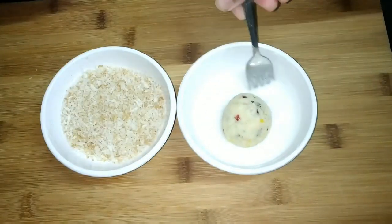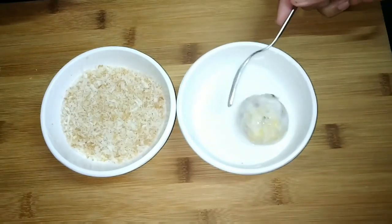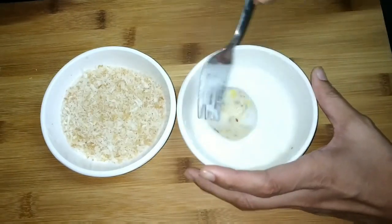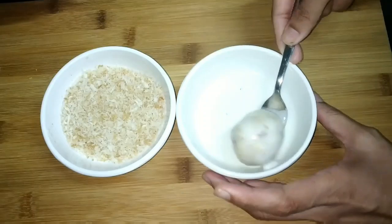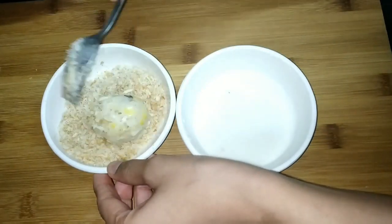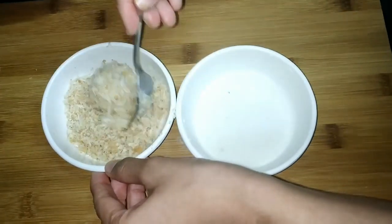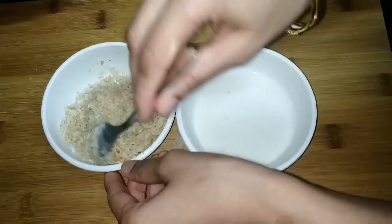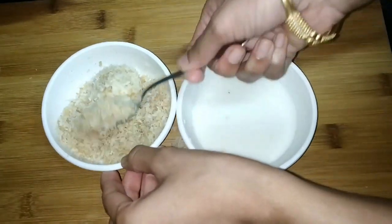Next comes the main part — the crispiness of the cheese ball depends on how well you coat them with rice flour and breadcrumbs. I have taken three tablespoons of rice flour mixed with water. You can also use maida instead of rice flour. Be very gentle with the cheese balls during this process — do not break them. First coat them with rice flour and finally with the breadcrumbs.